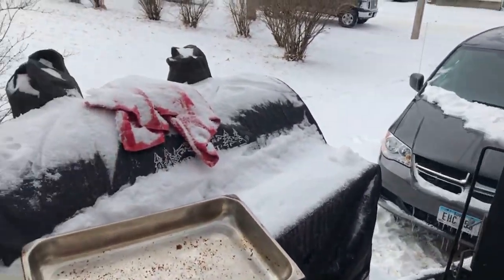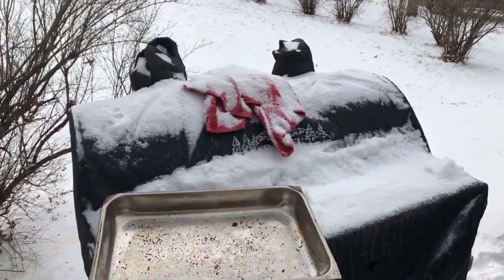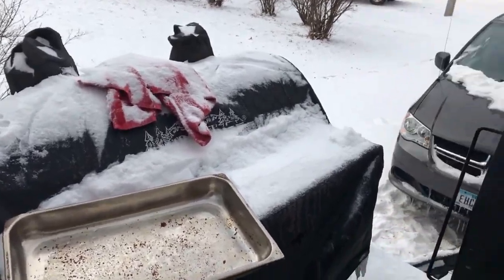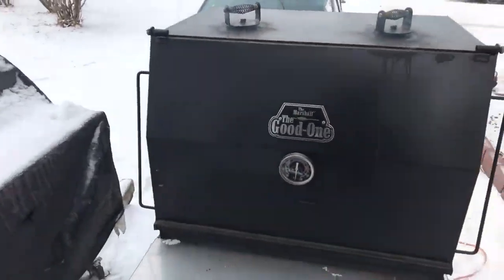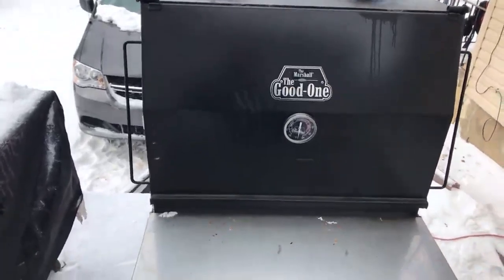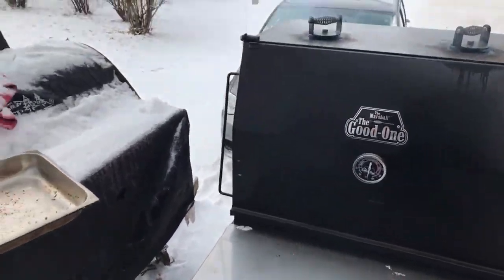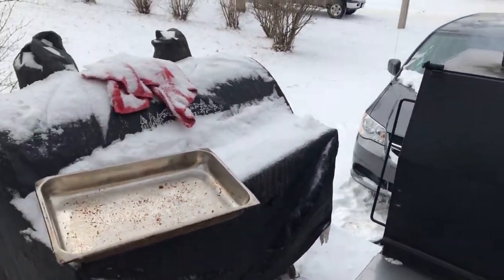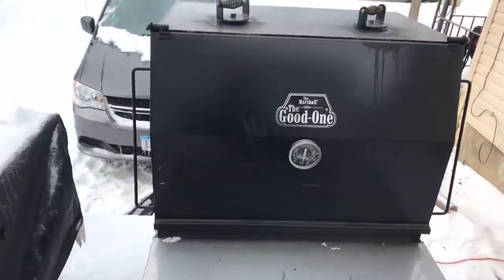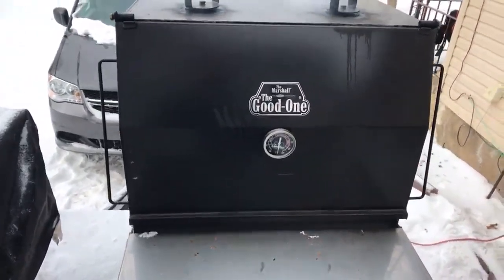Then I got this Traeger XL right here — I got them all covered up for the winter. This is on top of my barbecue concession trailer. You got to be prepared — if I've got electricity I can always put food on my pellet smoker, but if I don't have electricity I've got a stick burner. That's the reason I went with two different types of smokers on my food trailer.